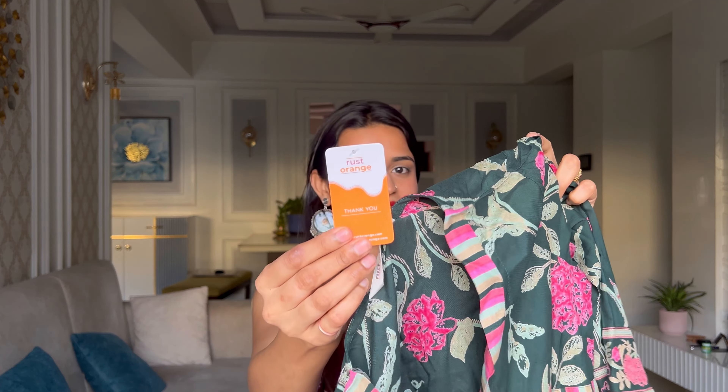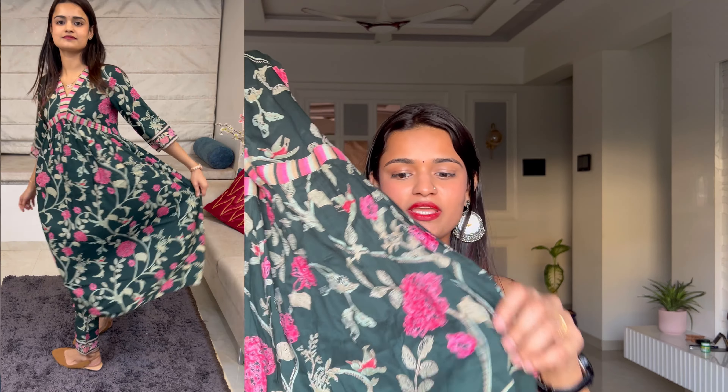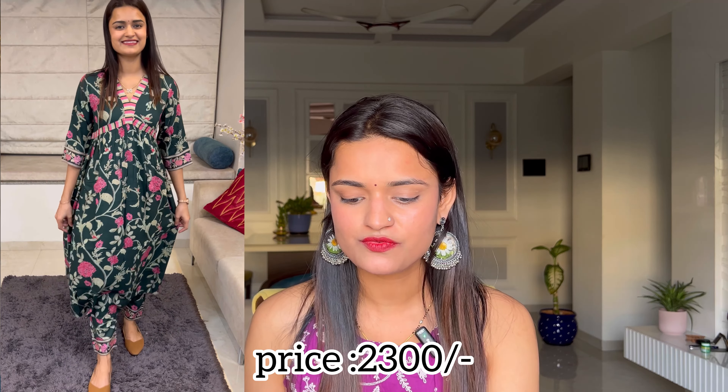If you love to wear boho indo-western patterns, you must have come across this brand called Rust Orange. The first item I picked from Myntra is a kurta set by Rust Orange. Look at the color — it's a very pretty green with pink floral print. It's a floral printed anarkali pattern kurta set and it is looking beautiful.